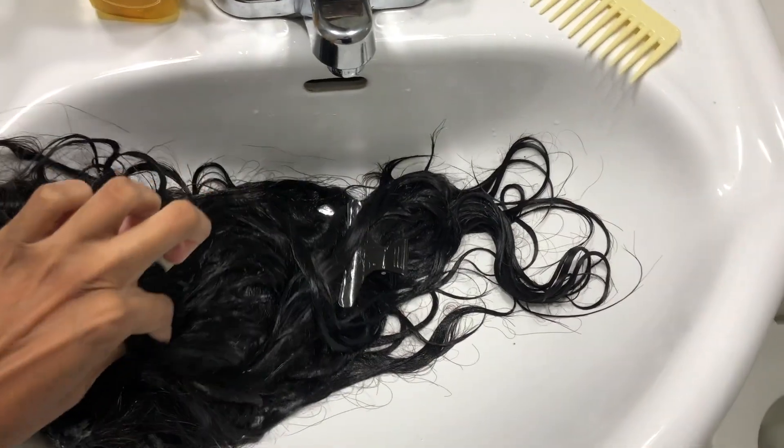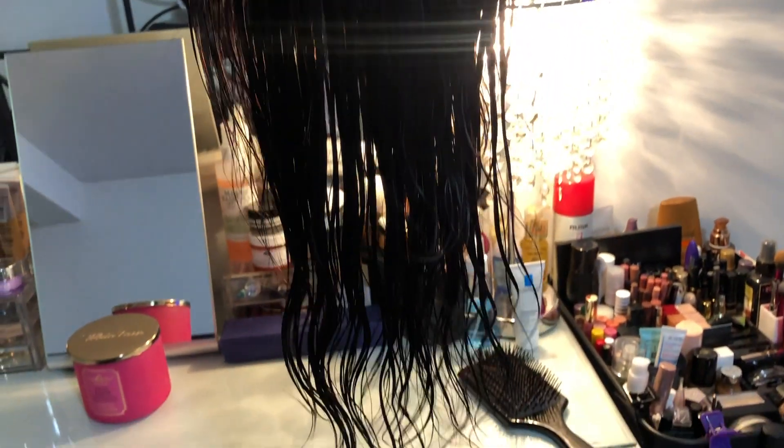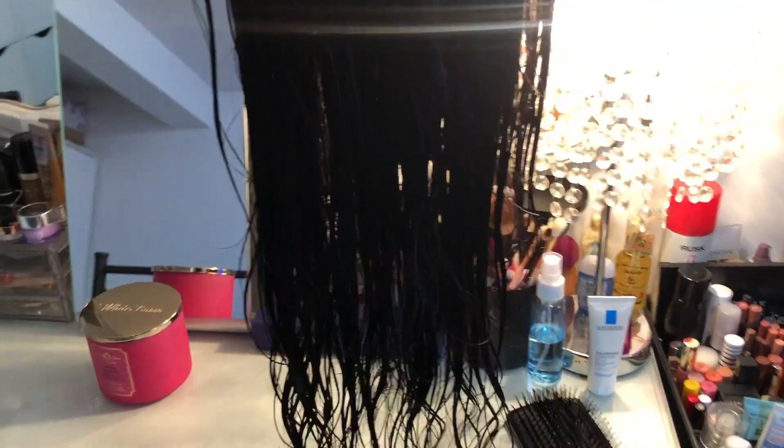This is after I washed it. I put some conditioner on and left it in the sink for maybe five to ten minutes — it's a conditioner, not a mask, so at least five minutes is fine — and then I rinsed it out. After rinsing, I detangled the hair, which was actually pretty easy to detangle.